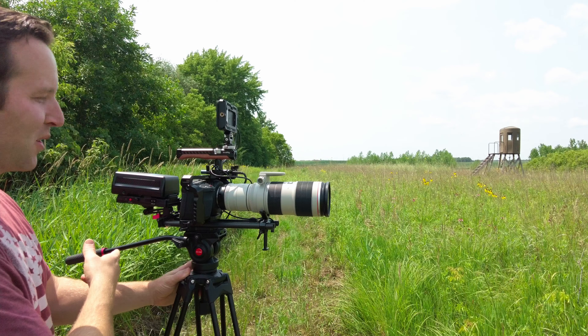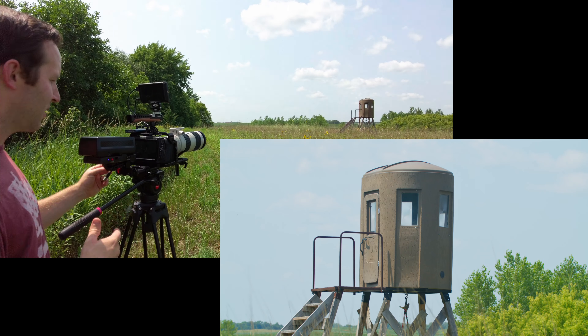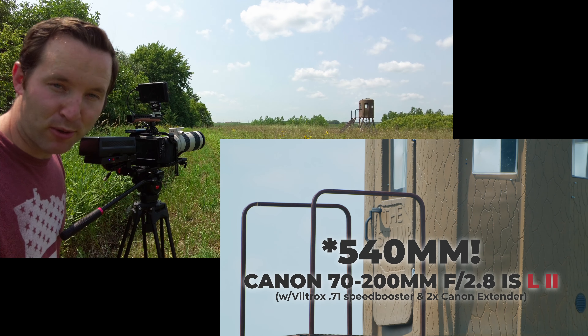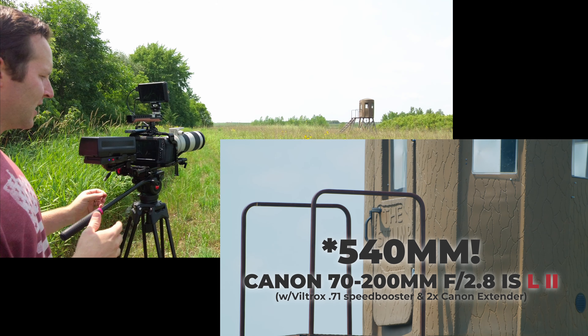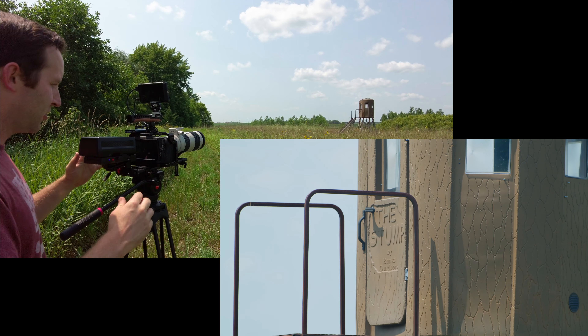You see that deer stand over there? We'll get some shots. I'm going to start recording here — you can see I'm filling the whole frame with the deer stand. Now I'm going to zoom in to the equivalent of 536 millimeters. That's crazy. You could use it as a stationary shot because, as you can see, just the slightest movement of the tripod makes it all jiggly.